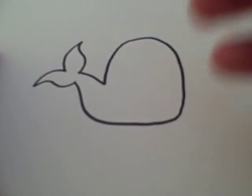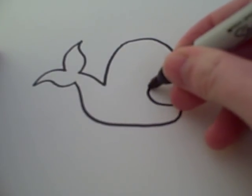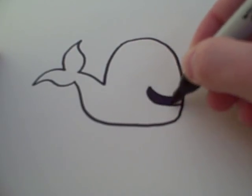After that, make a line like that. And then for the mouth, make a line like that and color it in.